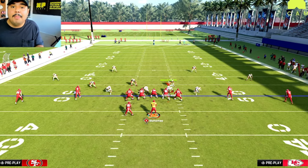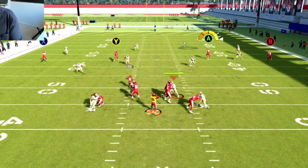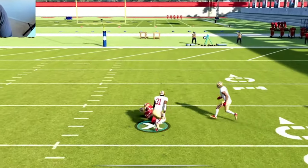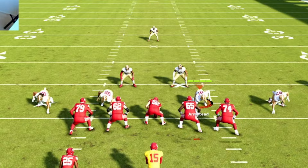We're going to snap the ball and then jump into replay mode and break this down. So we're snapping the ball, making our reads, delivering the ball downfield. Now did you catch what happened there? Let's jump into replay mode and look at this.